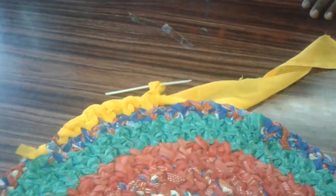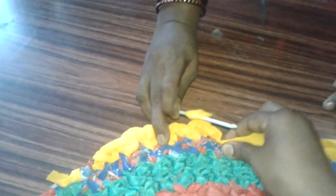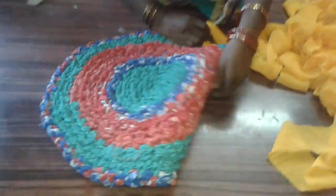After the completion of the doormat, put a normal stitch at the end like this, and put a stitch here so that it is tight and won't come apart. This is the doormat — enjoy, friends!